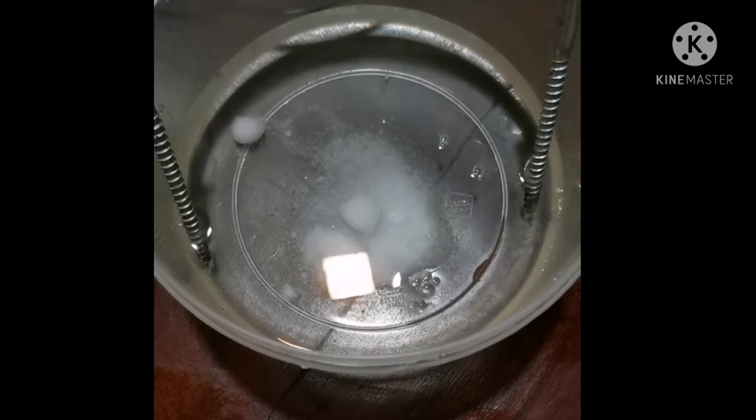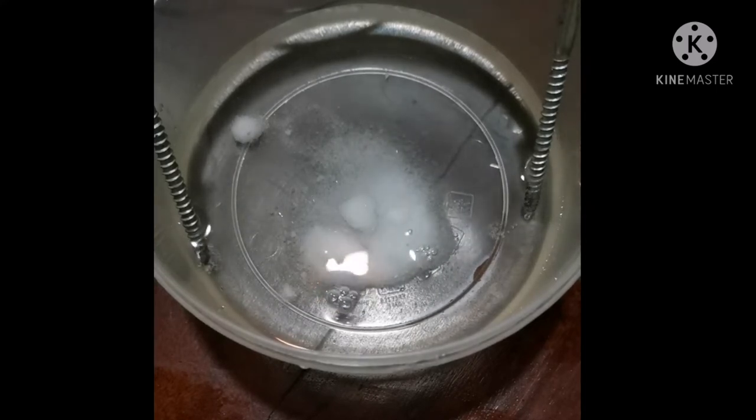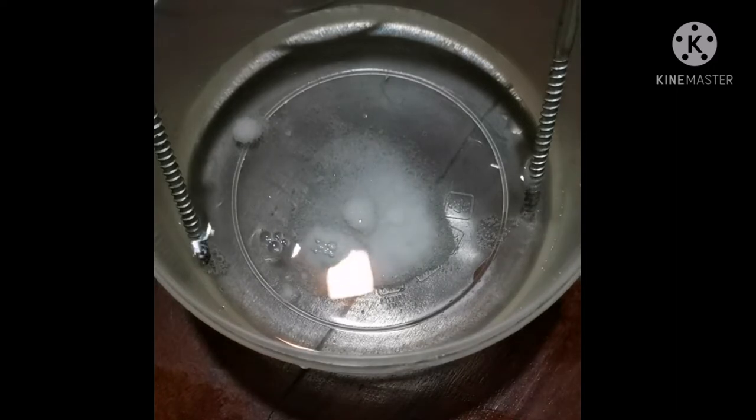Air bubbles are coming out from the electrodes and the water temperature is quickly raising. Let's watch what happens next.